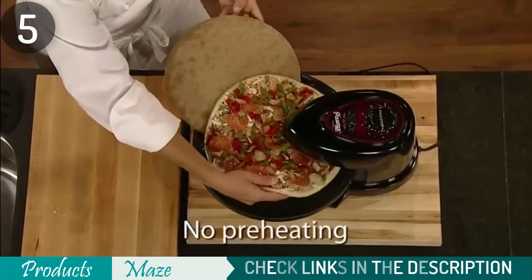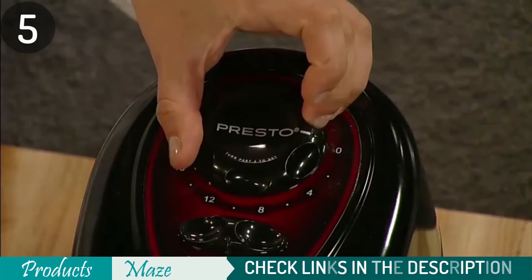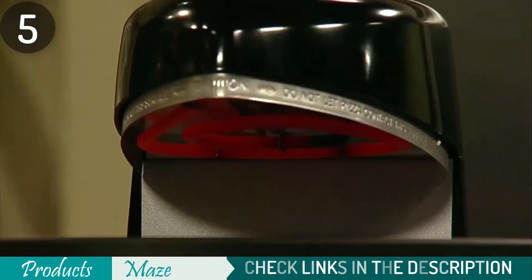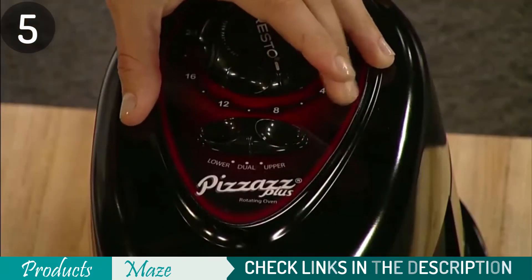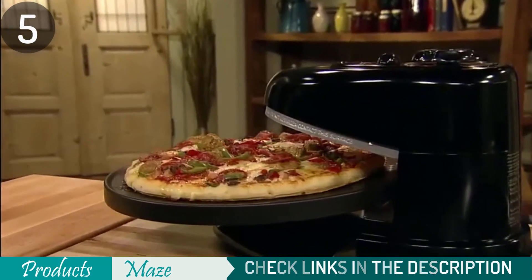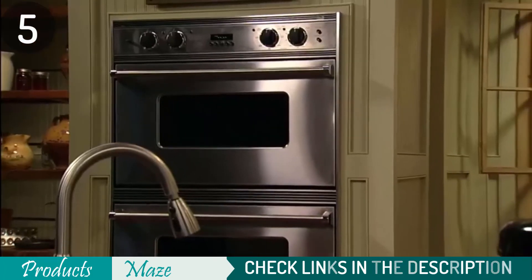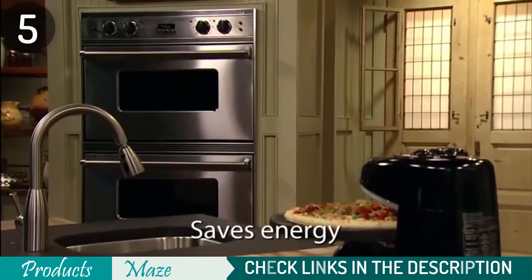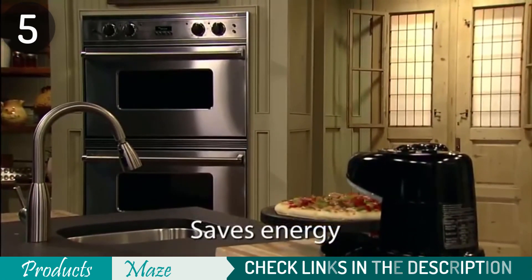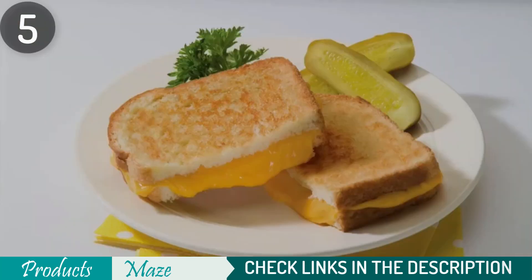If you're worried about burning some parts before other parts are done, or if the crust becomes brown while waiting on cheese-topped goodness, just turn down the bottom element while maintaining good heat at the top until all sides are cooked properly without any burnt spots left behind. With a timer to turn off the heat automatically and an alarm that alerts when your pizza is finished, you will never be stuck with burnt pizzas again. The removable tray has a non-stick coating for easy cleaning and can cook 12-inch or smaller pizzas easily.